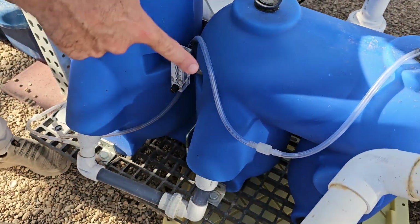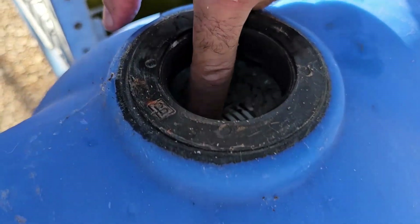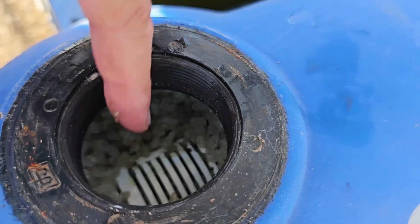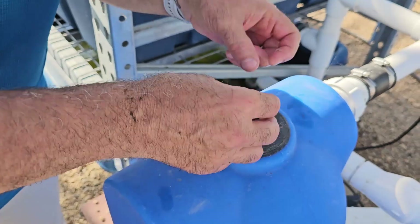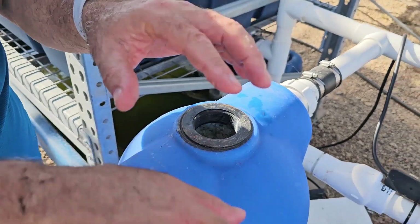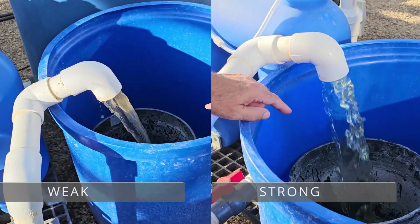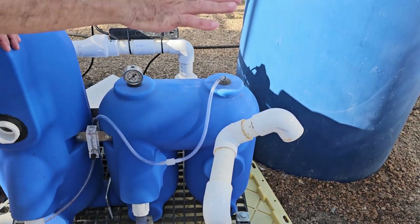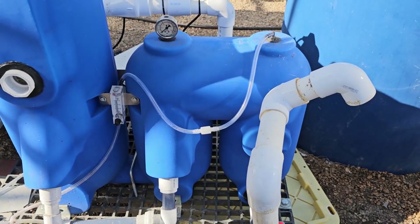They both get clogged. This one is okay, but sometimes you may see the rice beads get stuck in the slit, and if enough gets stuck in the slit it clogs it — and that's why the flow becomes weak. So once in a while you have to remove them and clean them.